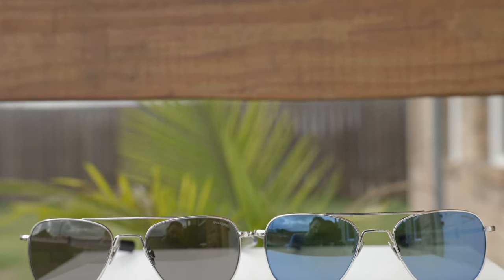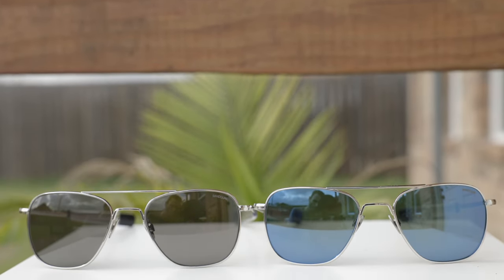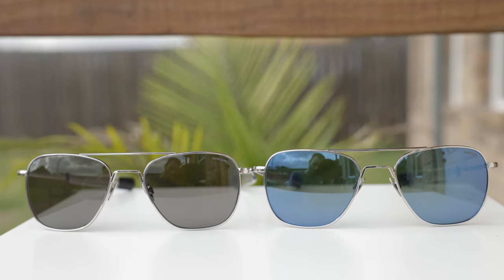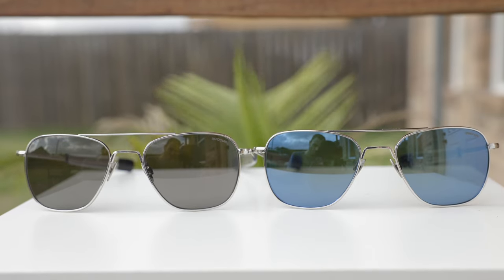Hey guys, welcome back to Shade Review. In today's video, we are reviewing the brand new Randolph Engineering 23 carat white gold aviator sunglasses. Randolph actually sent me down these two frames and I'm so excited to be bringing this video to you. But of course, I'm still going to keep this video as unbiased as I possibly can.